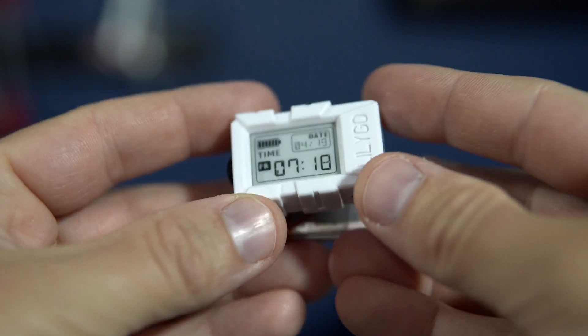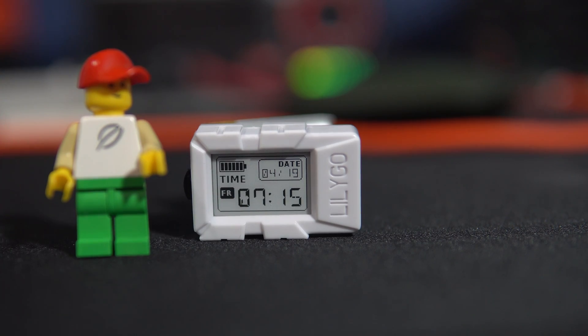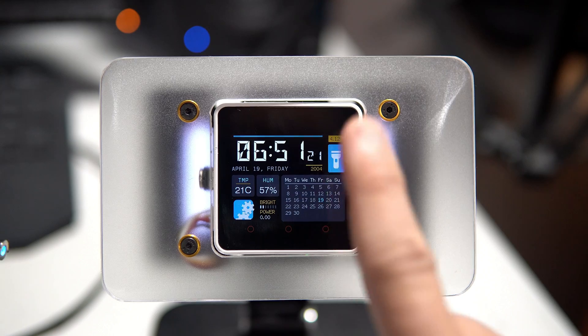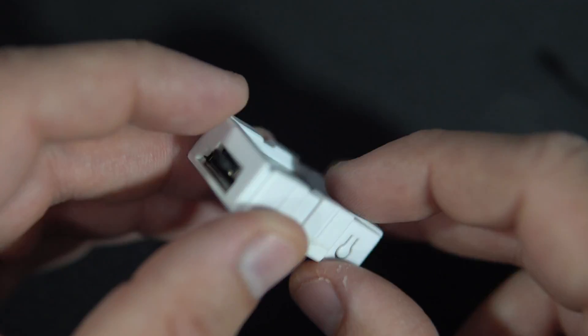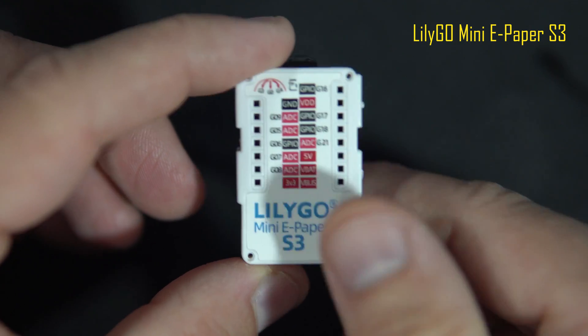I always wanted an ESP32 clock that could run on a relatively small battery for days, and today I will try to make it. I will not use the power-hungry boards I normally use — instead I will use this mini ePaper S3 board, because ePaper displays have this cool feature.